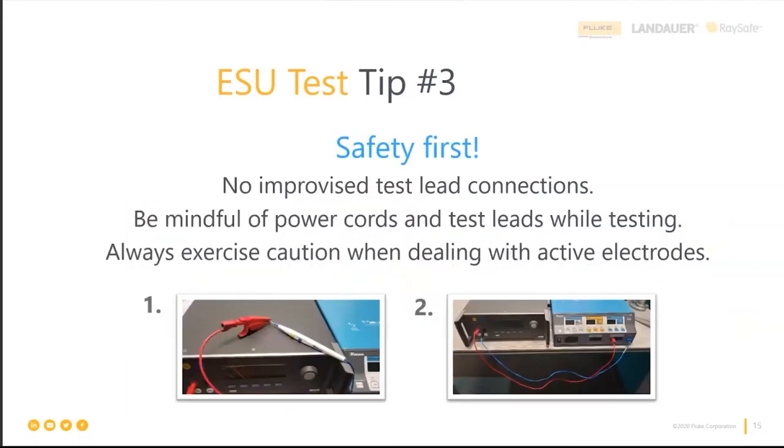Tip number four: safety first. No improvised test lead connections. When using our test equipment, you should have no reason to improvise — we provide everything you need. There's a quiz question on this slide: of the two pictures shown, which is the safe way to do this test — number one or number two? Please type your response into the chat.